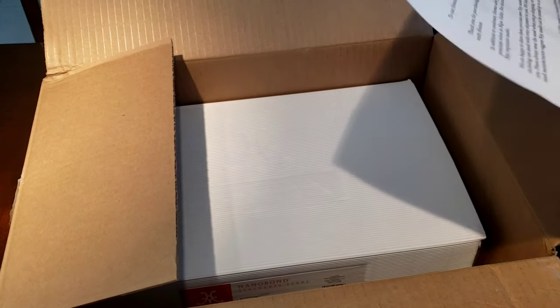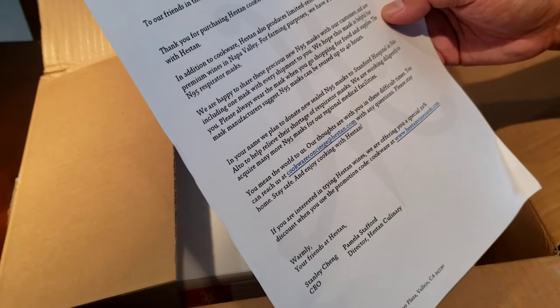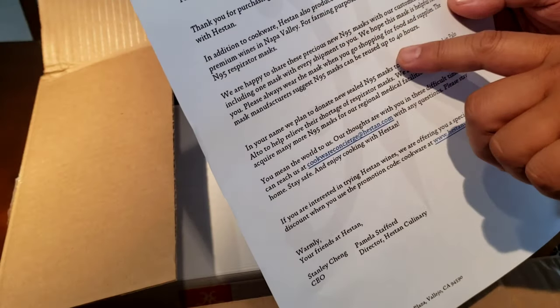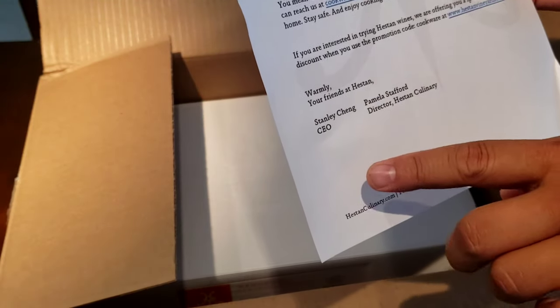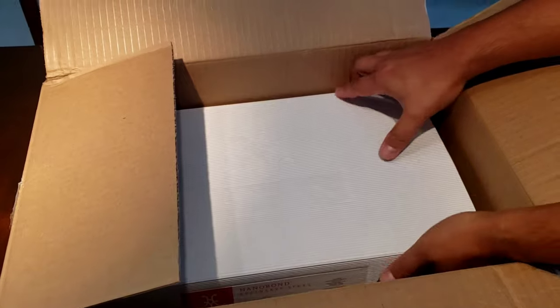Let's see — Heston to our friends in the kitchen. Limited release, estate grown premium wines in Napa. Happy to share. N95 mask — thank you so much for ensuring and making sure that we're all safe. Thank you, Heston. Thank you, Stanley CEO and Pamela Stafford. Thank you. All right, let's get to this box.